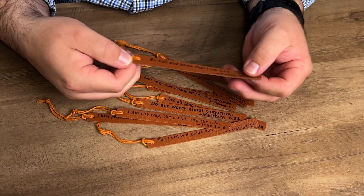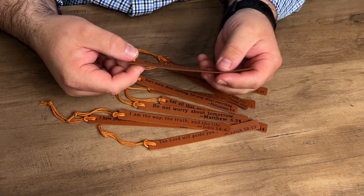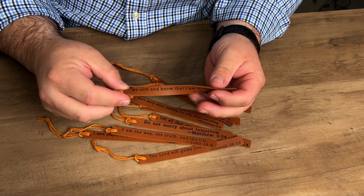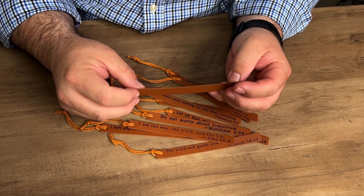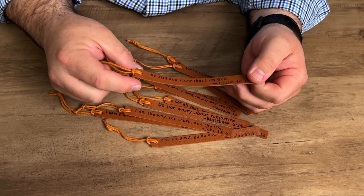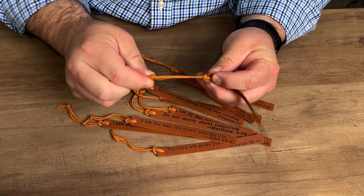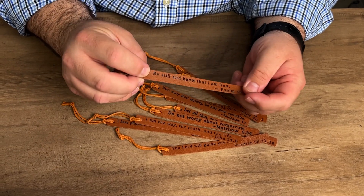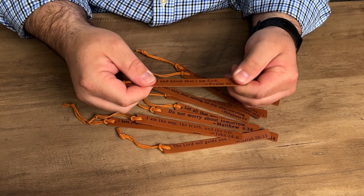These are pretty nice. As you can see the size of them here, they're lightweight — not going to take up a lot of weight in your book or whatever, and should fit between your pages very easily. I like the fact that it does have a little string on it here that can stick up out of your book, and then you can put this down in it. I like the looks of these.